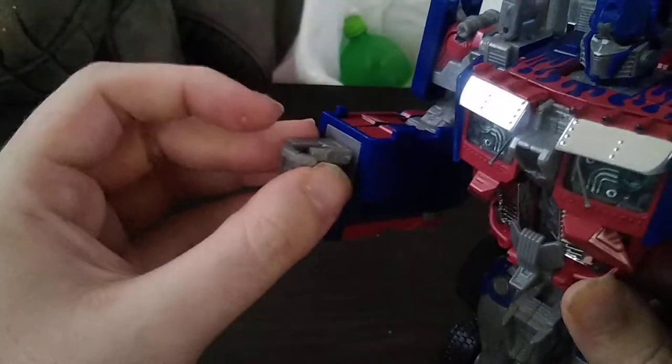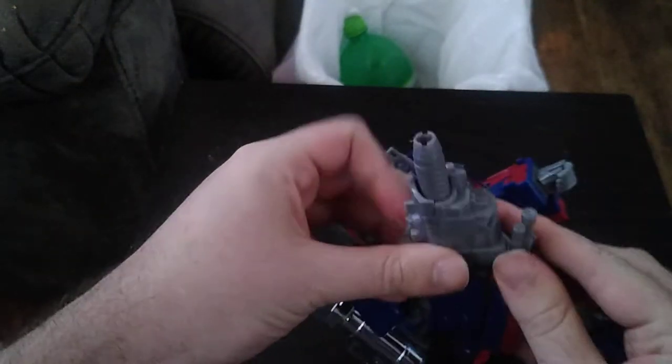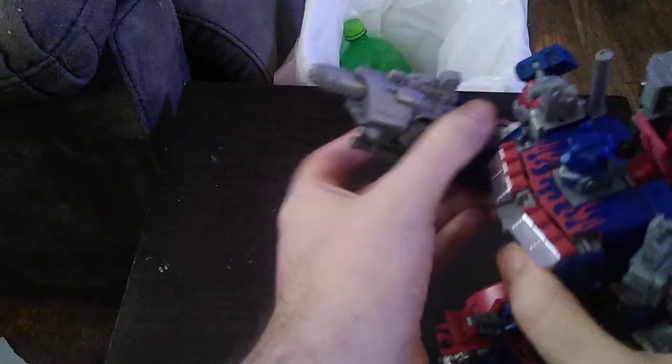We're going to give him his Blaster — his Prime Blaster, his Movieverse Blaster — which plugs into his hand. I'm going to show you how that works for an old-school figure. And there we've got Prime's Blaster, ready to blow away the Decepticons.